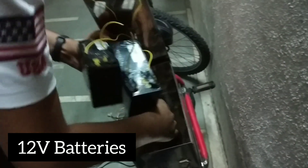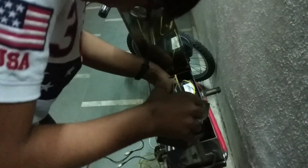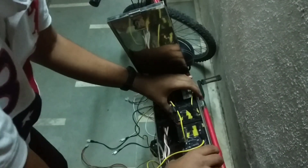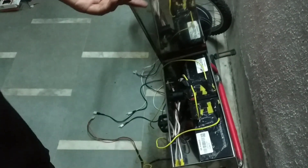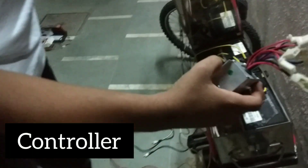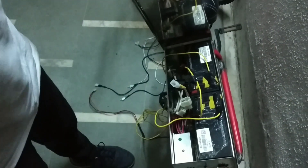A few moments later, all the wiring is done. Now I'm going to keep the battery in this box and connect the connector. Here are two batteries — I'm going to put them inside. Now I will keep the controller inside as well. Here is the controller, which I'm going to place here. Now I will connect all the wires and we will be done.